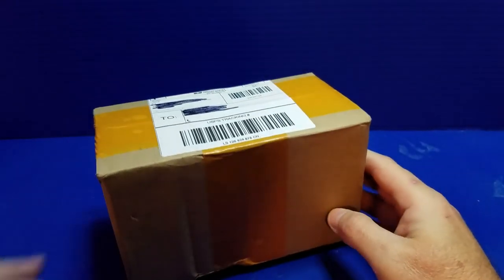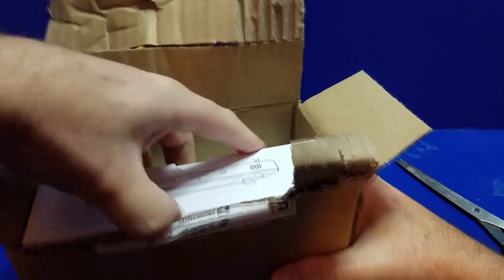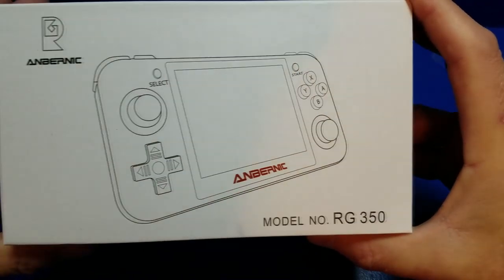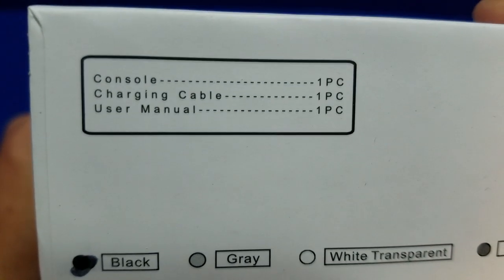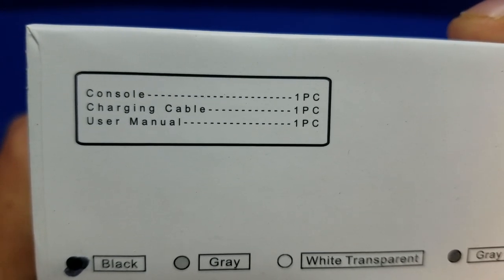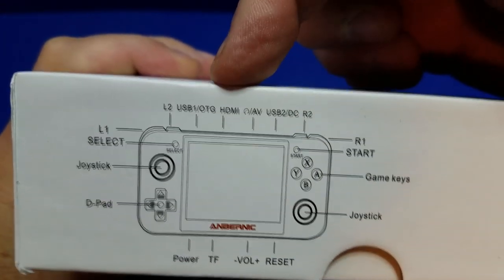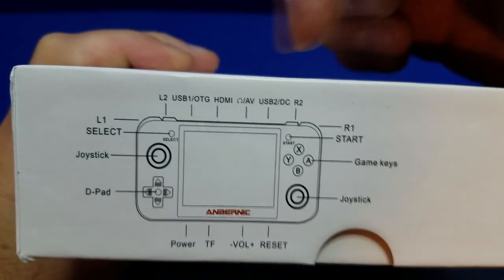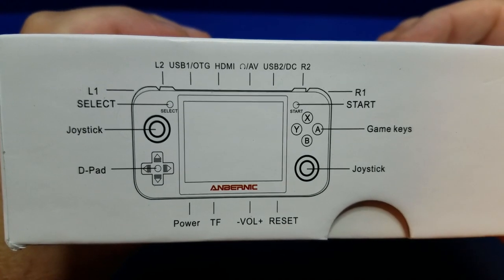Let's unbox the RG350. Mine came all the way from China and took about 20 days to arrive. In the meantime, Amazon started selling them — I should have ordered it there instead. Looking at the box, we have the console, the charging cable, and a user manual. The links I've put below will also include a micro SD card that has 2500 games. It does have an HDMI out and an AV output, but neither one of those works, as I mentioned earlier.